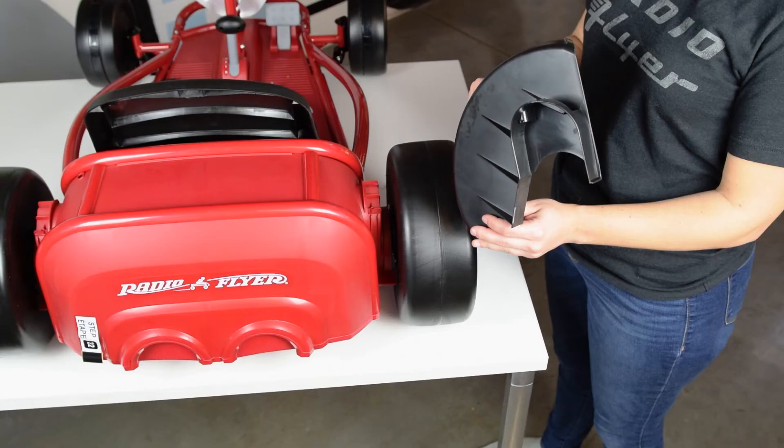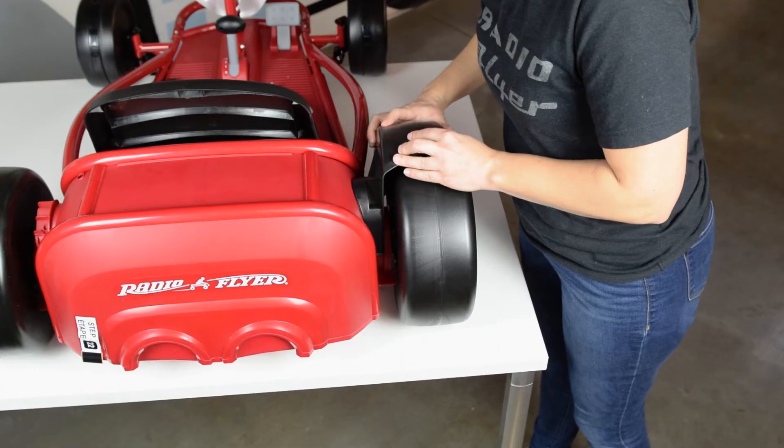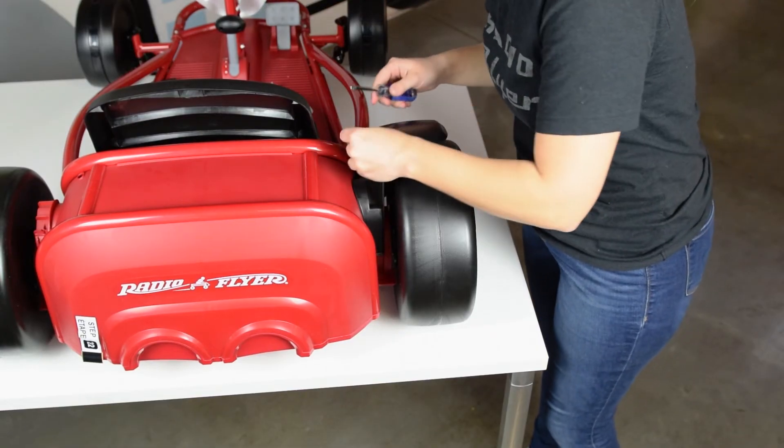Fit the rear fenders in place over each rear wheel and secure each fender with two screws.